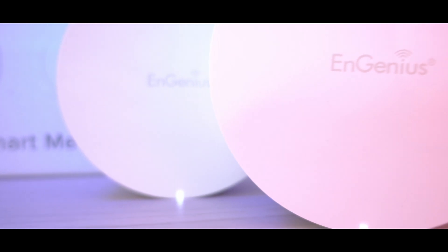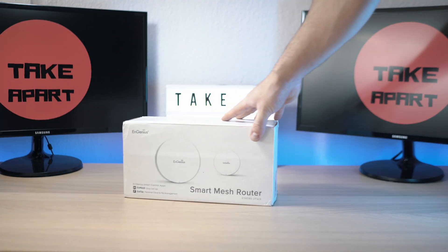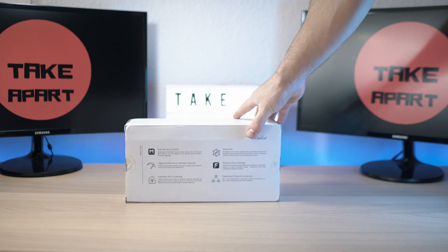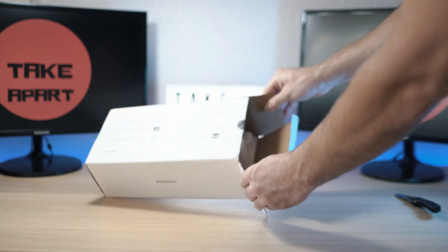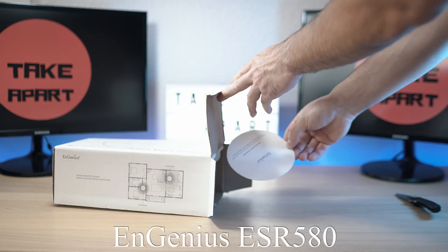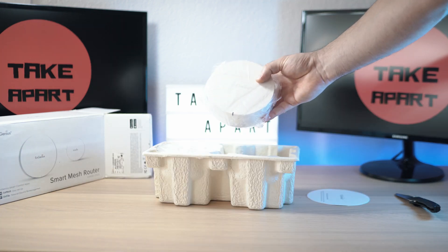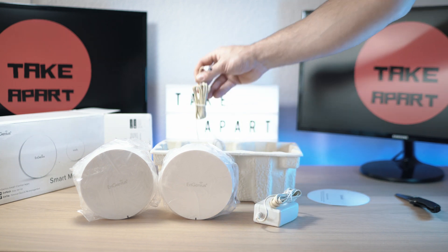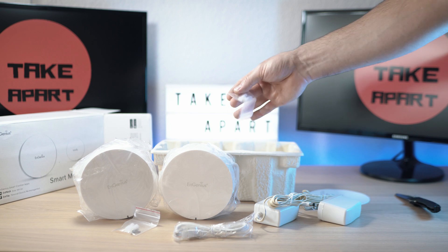Welcome back to Take Apart. Today we're looking at the Smart Mesh Router from NGenius, the ESR580. Not too long ago I received this package. This box has two ESR580 Smart Mesh Routers inside, two power bricks to power them up, one Ethernet cable, and two sets of mounting screws.